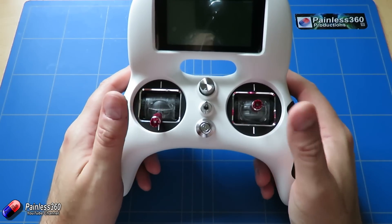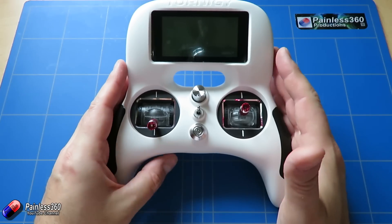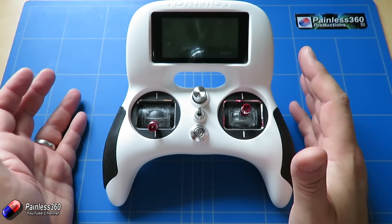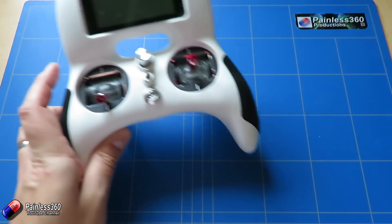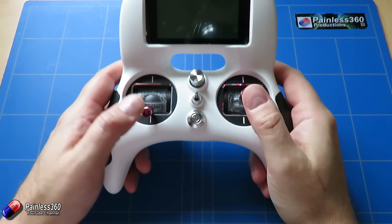For those pilots that love full-size radios — and I'm a big fan of things like the Taranis — this is going to look a bit toyish. But don't be fooled: in our testing it's actually quite a nice little radio, and it's perfect for those pilots looking to get into flying that maybe aren't as interested in traditional radios and want to move on from something else.